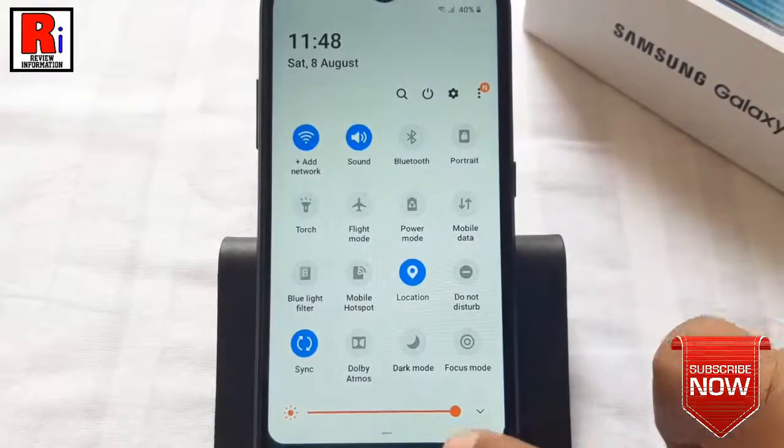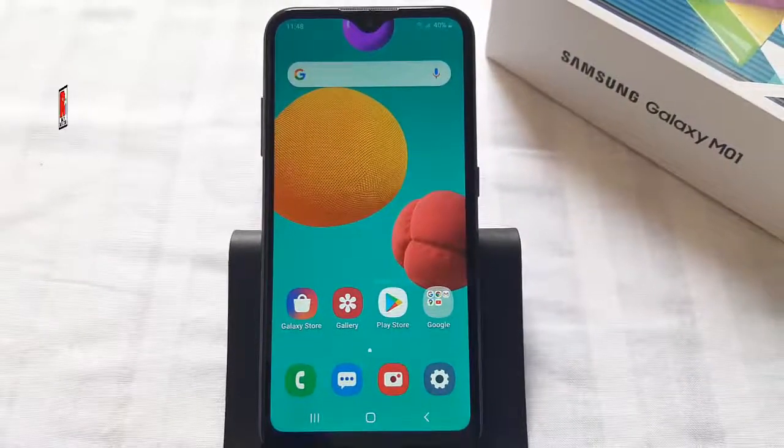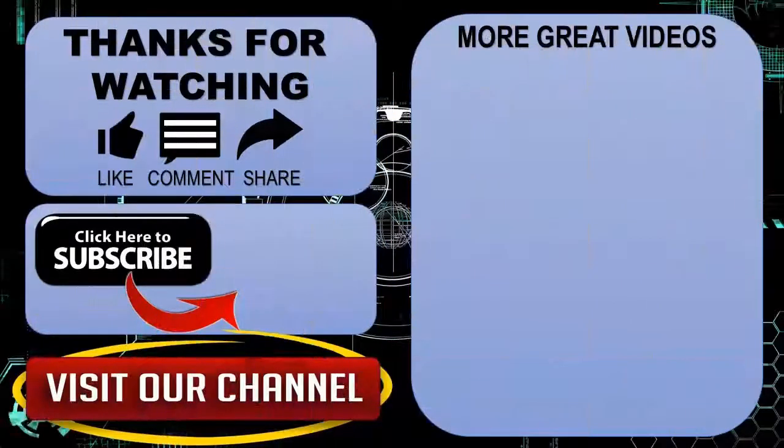So in this way, you can enable dark mode on Samsung Galaxy M01 smartphones. Thank you for watching, hope you guys enjoyed my video. Please subscribe to my channel for more videos. Goodbye.